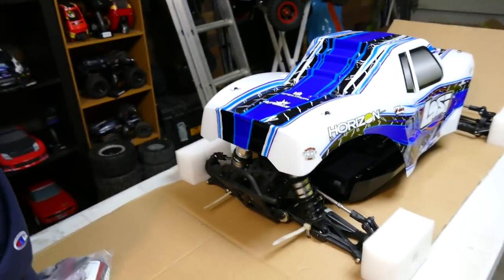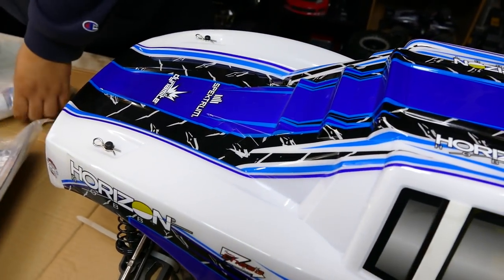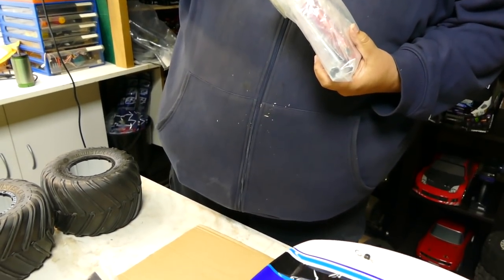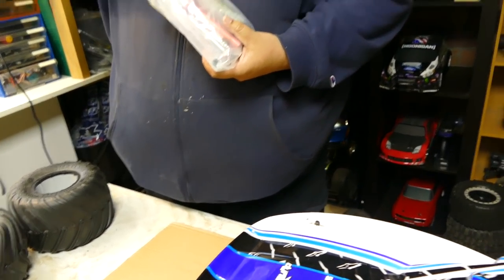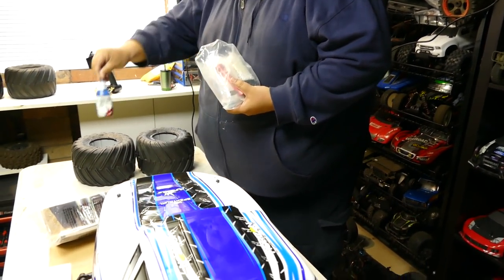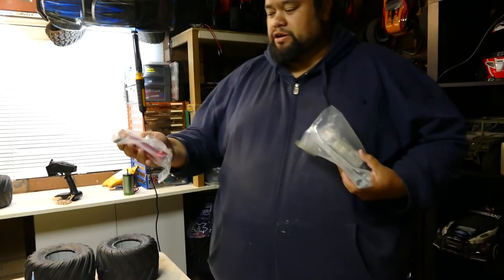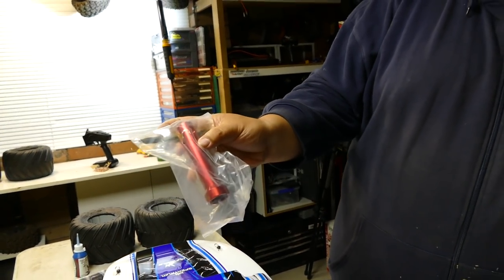Now the boring stuff - if you need to. It comes with two-stroke oil because being a two-stroke, you need to obviously run it in. You should see the Raminator now - we leaned it out. Video on that coming soon.